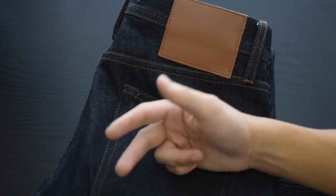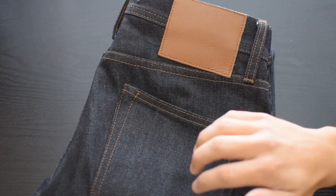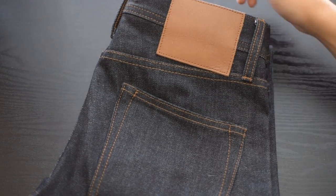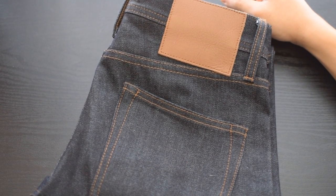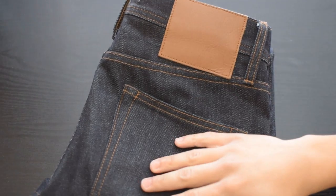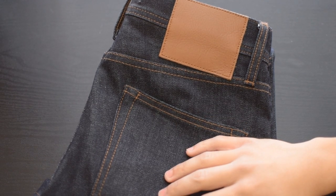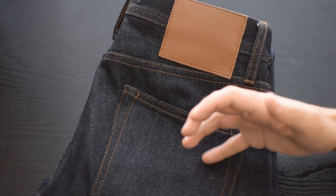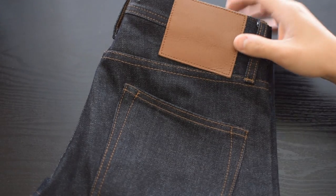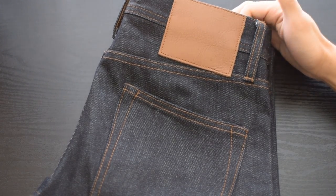They've boiled it down to the core essentials — a great fit, solid construction, and raw selvedge denim, which is what I think anyone should just be paying for. Let's call a spade a spade: this is just cotton. Other brands out there you're going to be paying anywhere from $200 to $300 for, well, a pair of cotton. Unless you're Naked and Famous doing glow-in-the-dark and rainbow weft denim — that's pretty crazy.